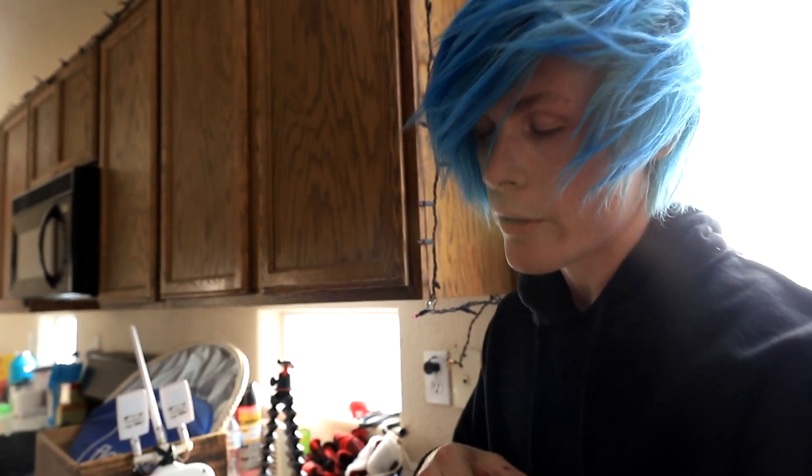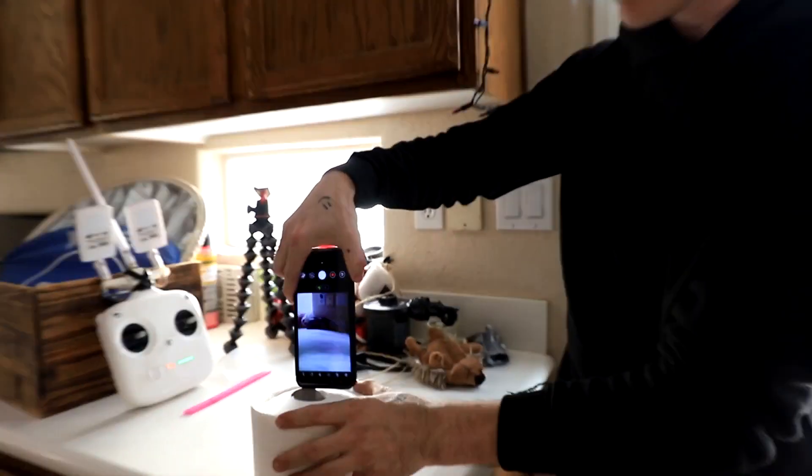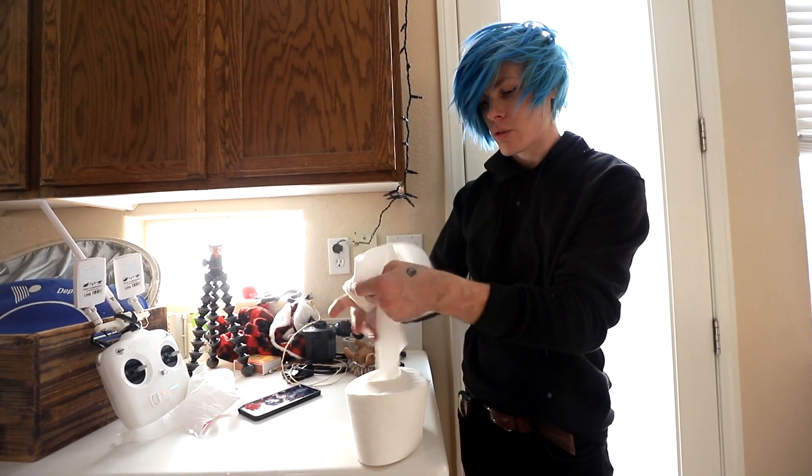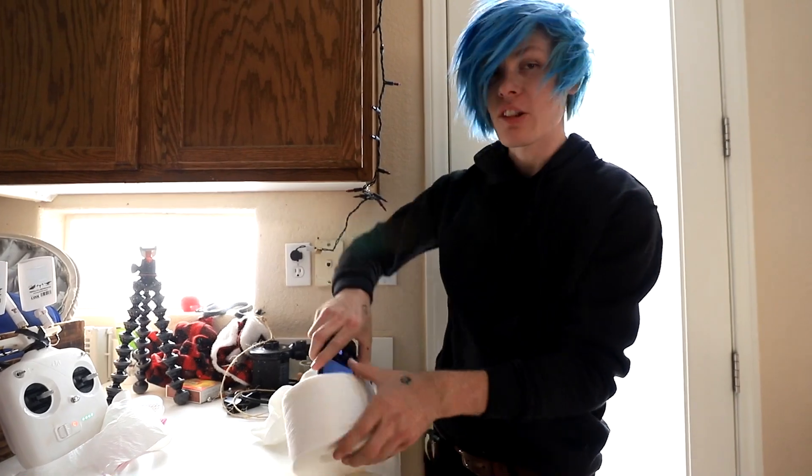Okay guys, so we got our toilet paper and I'm not using a new phone. This is an old phone from a sponsorship I did. This one's not sponsored. So it's not gonna fit inside, so I'm gonna have to take out the roll like that. I think I might have to take out some extra toilet paper as well. That fits now. Perfect.